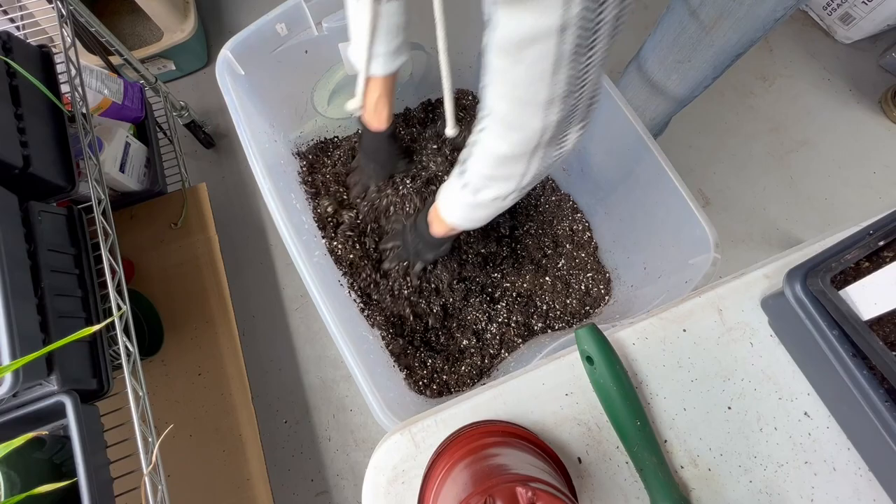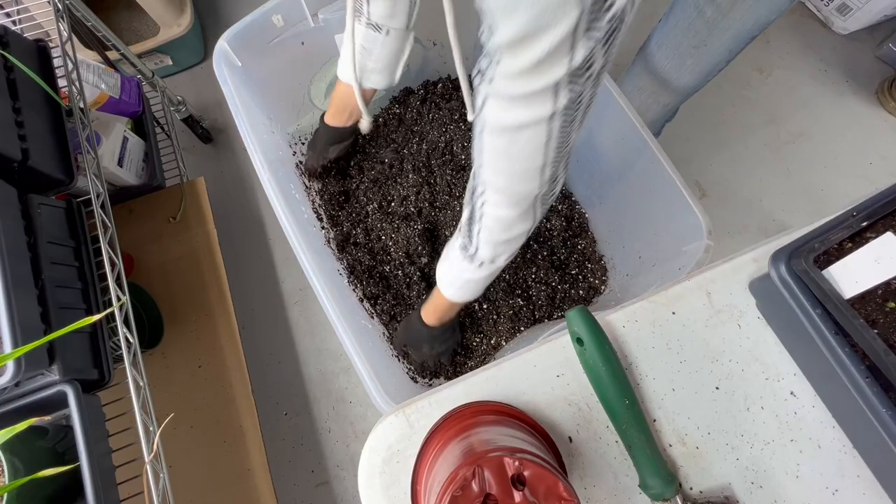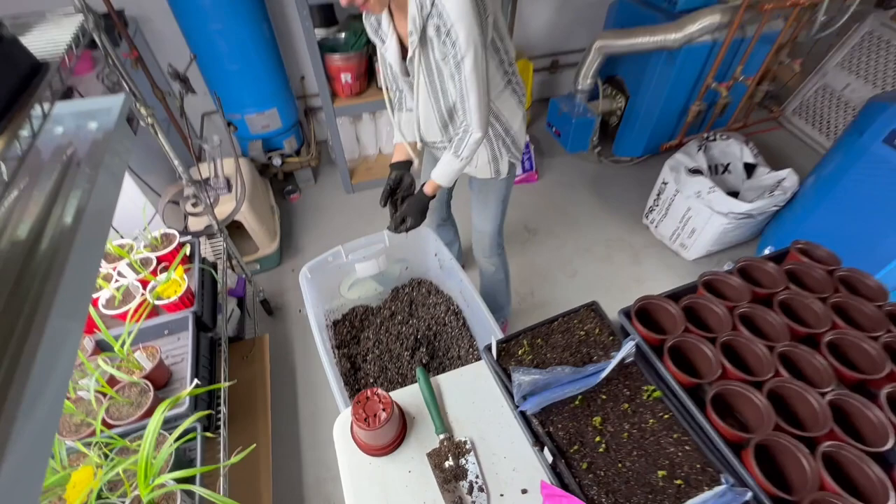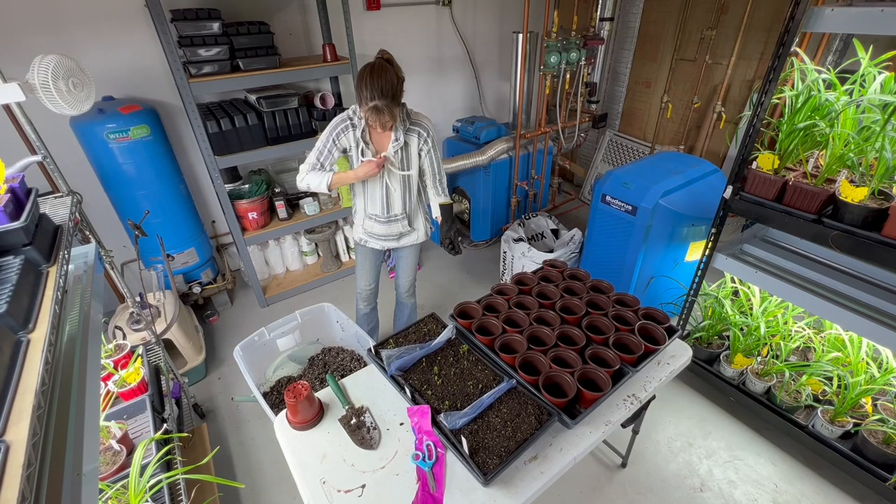What's the difference between peat moss and potting mix? This is potting mix. Potting mix and potting soil — what's the difference? Nothing really. Call it whatever you want.